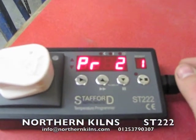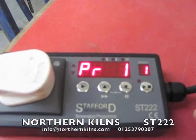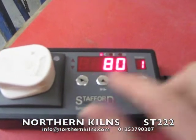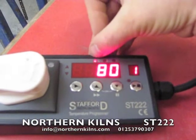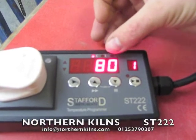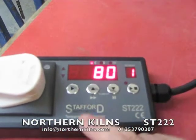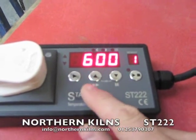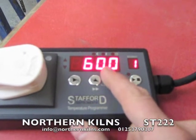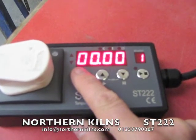It shows the program number. If you want a different program, just press the up and down arrow key to get to the one you want. I've already put one in — a bisque firing in program one. It's going to rise at a rate of 80 degrees C per hour. This little indicator is flashing to show it's going to rise at 80 degrees an hour. Pressing the next step key, it's going to rise 80 degrees an hour up to 600, then soak at temperature for no minutes at all.